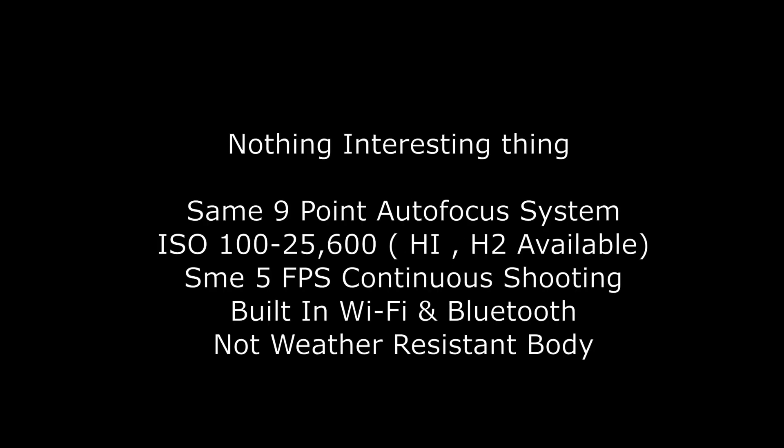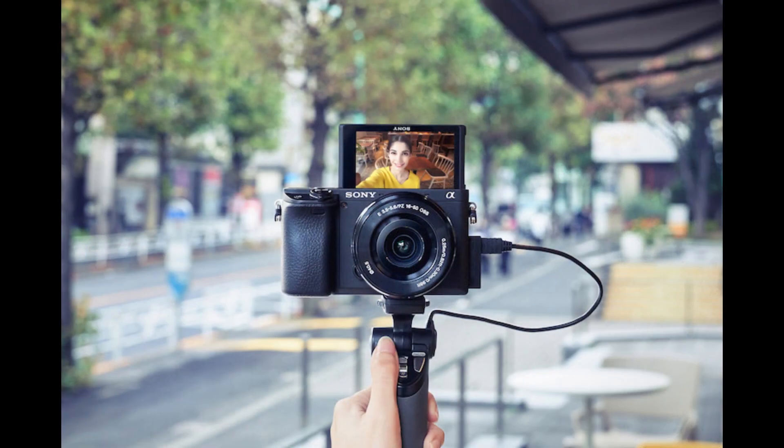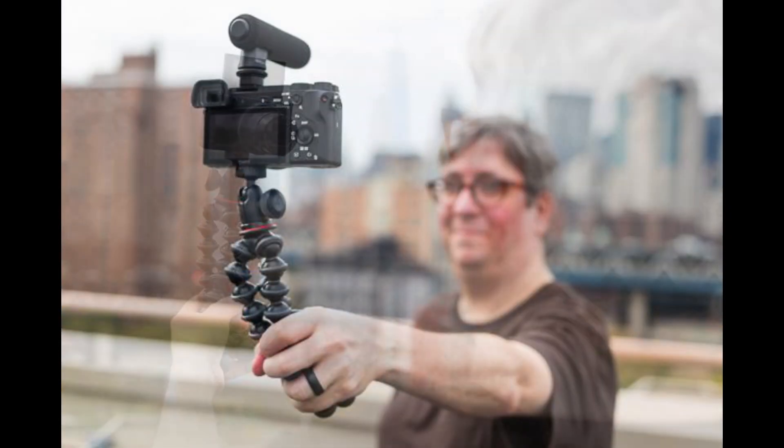In the new camera we will have a 24 megapixel APS-C sensor, and on the photographic part there is nothing new or interesting. I'm going to skip that part because these cameras are strictly fitted for bloggers who actually create YouTube videos and work solo — so these are video-oriented cameras.